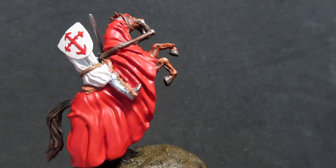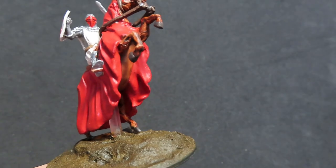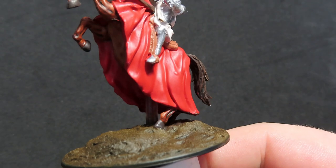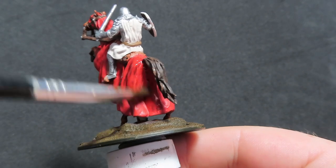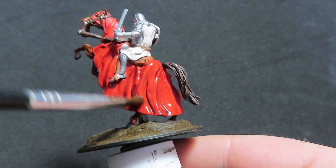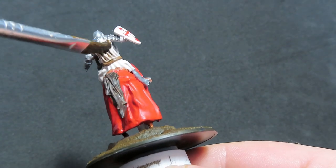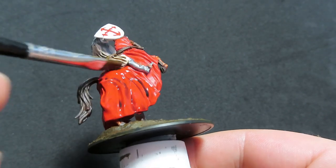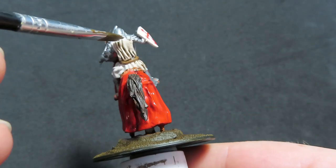Now you can see I've got that design painted on there. What we're going to do now is move on with some Agrax Earthshade, using this to cover pretty much the entirety of our miniature except for the metal on our knight — we're going to use a different wash for that. I've grabbed a wider brush and I'm really laying it on pretty thick with the Agrax Earthshade, really trying to get a good shade over the whole thing, including the knight's clothing, while trying to avoid the knight's armour.